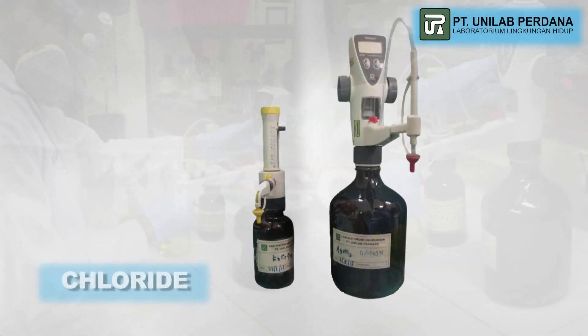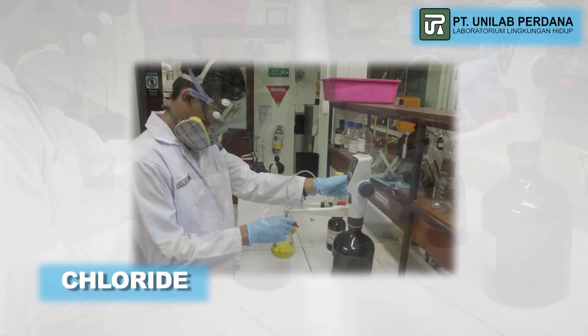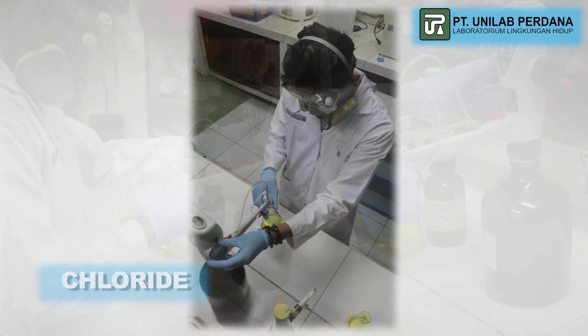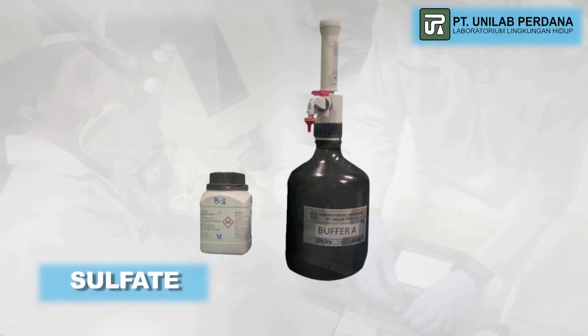The procedure for determining chloride content in a water sample is by the T3Matic method. A high level of chloride can cause damage to water pipes.